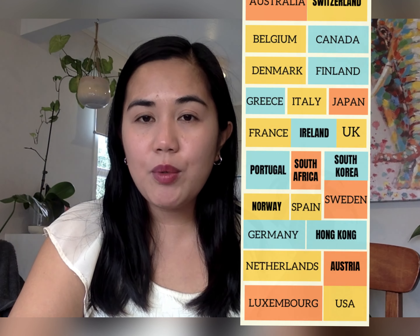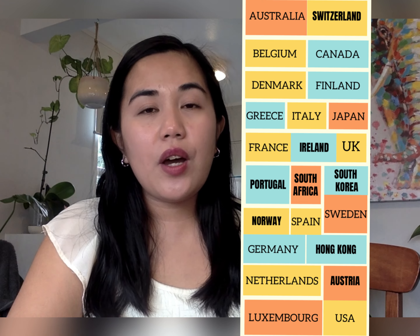However, there are exempt countries when it comes to converting your license. If you are from one of the countries on this table, then you don't have to worry about converting your license. This is because these countries have similar driving requirements and a similar road code to New Zealand.